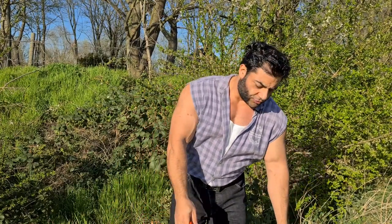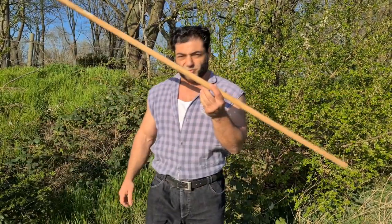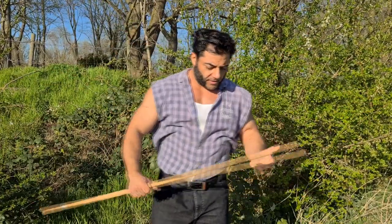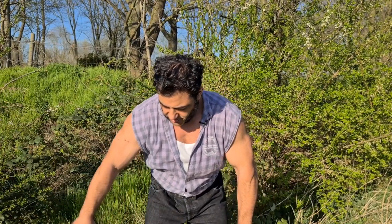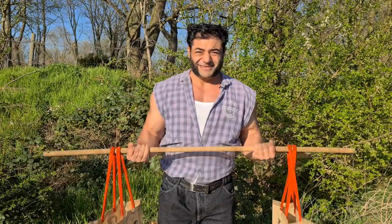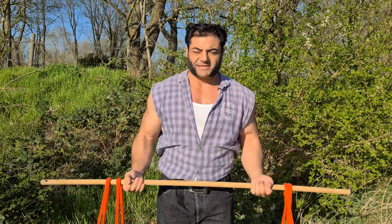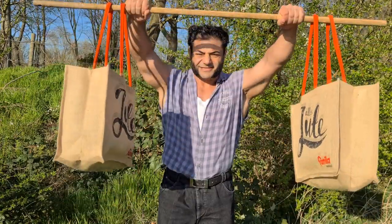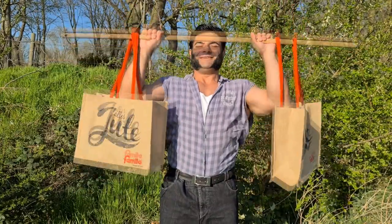Now if you want to do barbell exercises, this is just an old broomstick that I use in my training for shoulder mobility. You just use this instead of a barbell and you can emulate all your barbell stuff. If you go really heavy, you could even do some kind of yoke walk with this. You can do curls, front raises, and pressing exercises — just like this, and you press them.